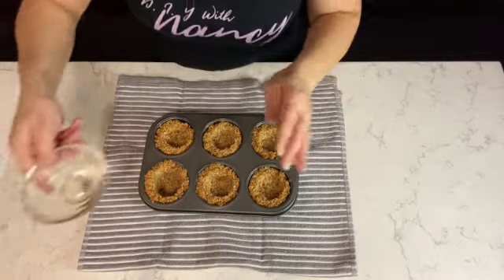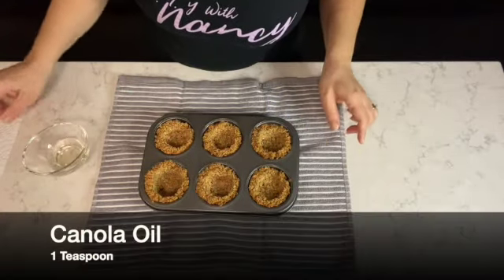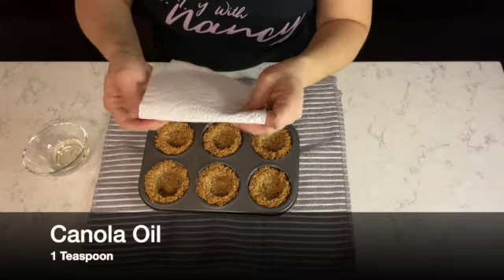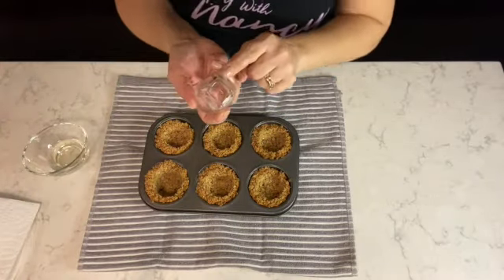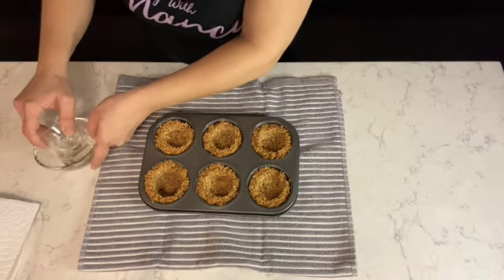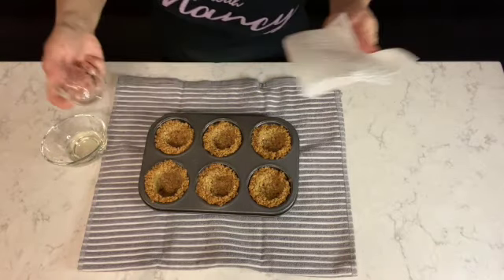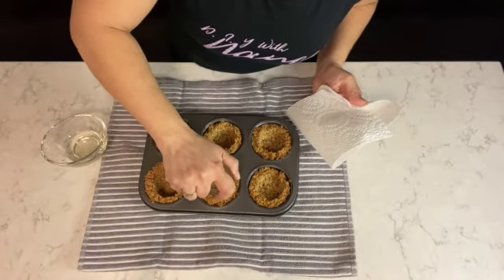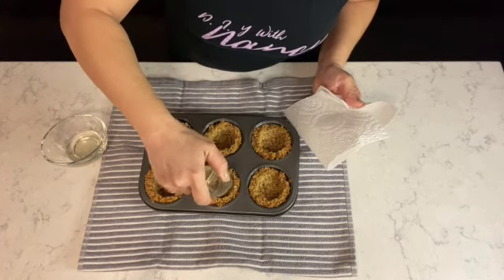Remove the granola tarts from the oven immediately. I have here one teaspoon of canola oil and a piece of paper towel. I'm taking the shot glass, dipping it into the canola oil, dabbing it with the paper towel, and using it while they're still hot to press into the center of each tart to reshape it.